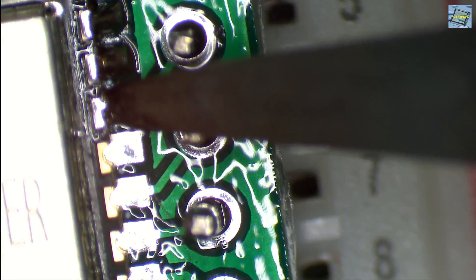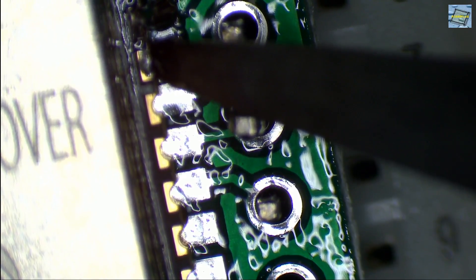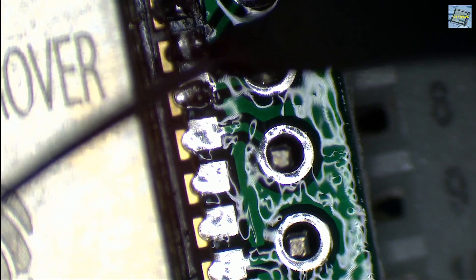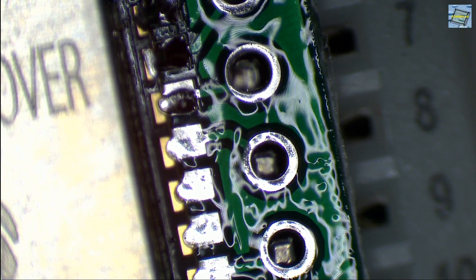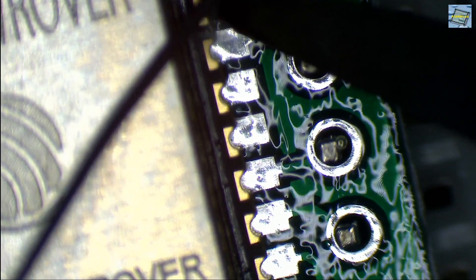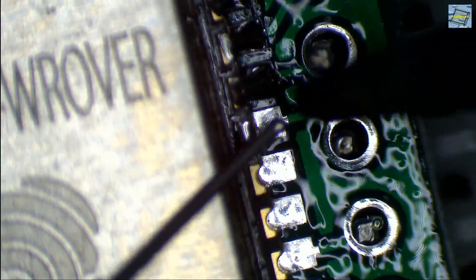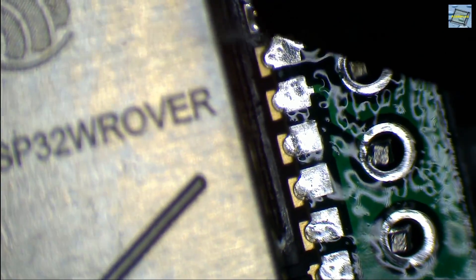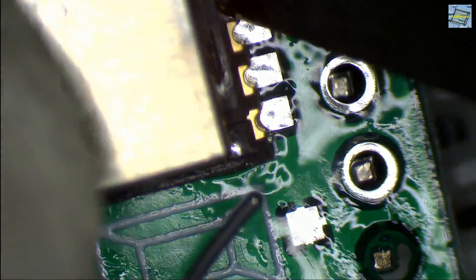The solder flows to every connected metal that was heated by the tip of the soldering iron. Another technique is to apply a little bit of solder to the tip of the iron, and then apply the tinned tip to the pad, so everything is soldered perfectly in seconds. This is a voiceover, as you might notice, because usually I work in total silence — I really enjoy working without talking. This is what we do on one side of the module.